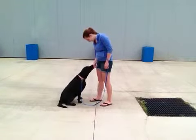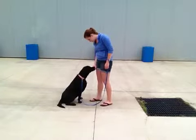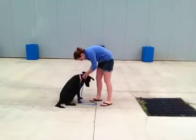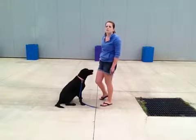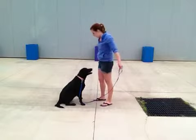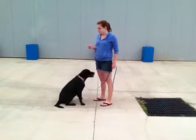Nicely. Good job, Sasha. That was very good — she likes to prod around quite a bit, but she did pretty well with that one. There was a lot less teeth than I was expecting.